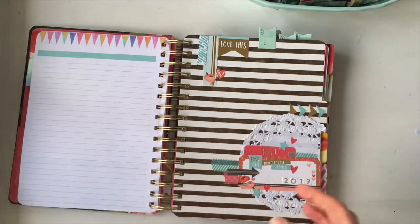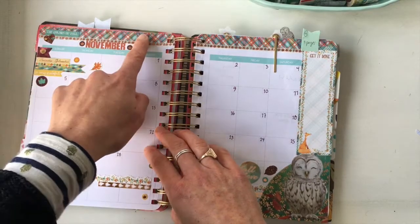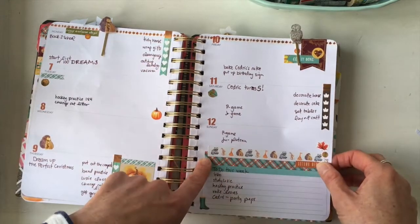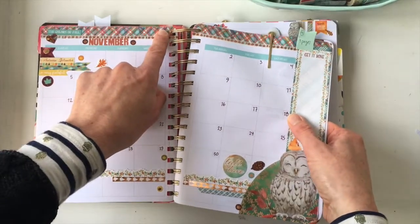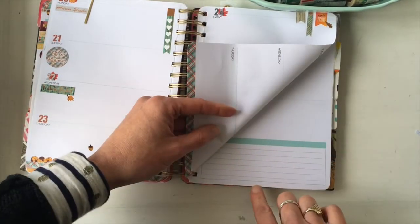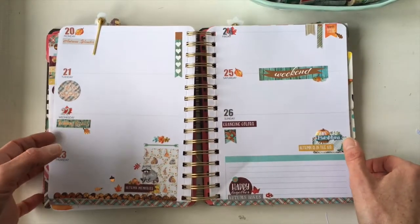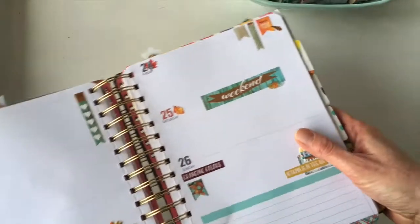Number four is lining the top and bottom of your pages. I've done the top of this page with two layered strips — you don't need to use two, you can use one. Here I've also put it along the bottom, and it looks thicker because I've folded the washi onto the other side of the page to cover a tiny space. You can also trim it if you don't want it on the other page.